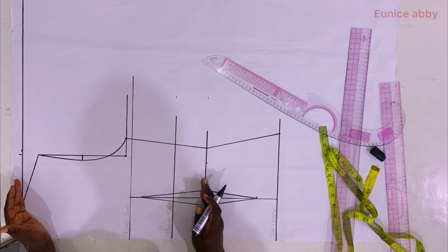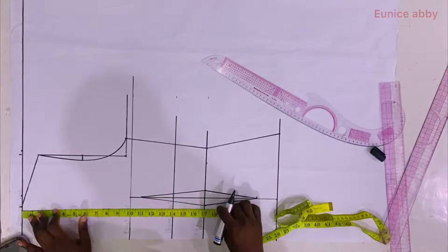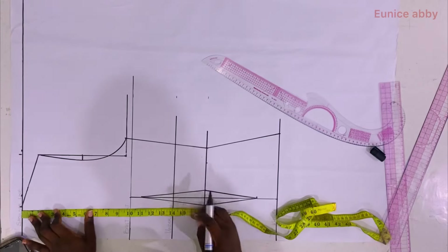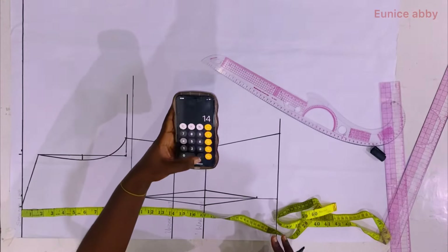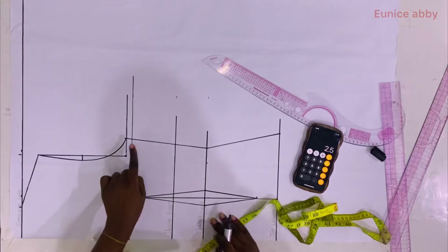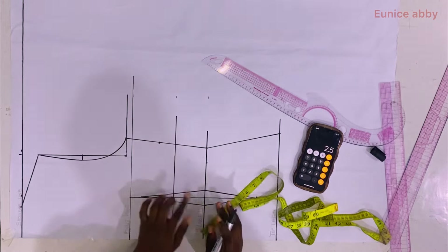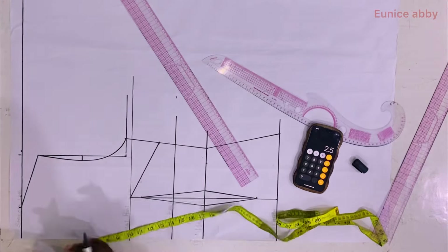The front shoulder to waist is usually longer than the back shoulder to waist because of the presence of the bust. My front shoulder to waist is 17 and my back shoulder to waist is 14.5. To get the bust dart I subtract: 17 minus 14.5 gives 2.5. From the bust point line I come down by 2.5 inches and use my ruler to connect from that point to the nipple point on the bust point line.